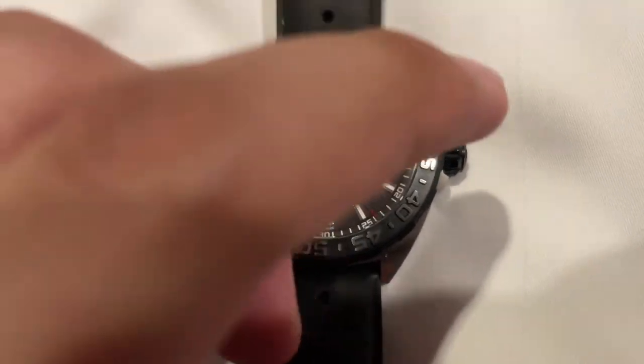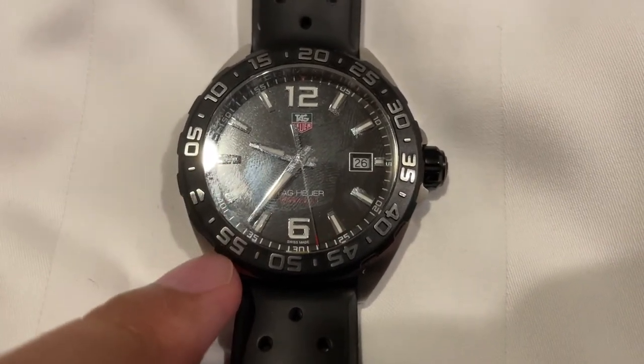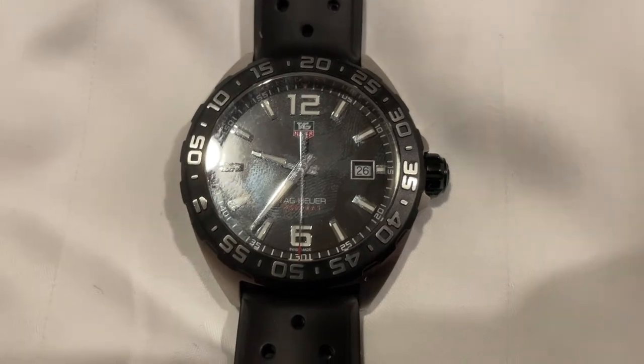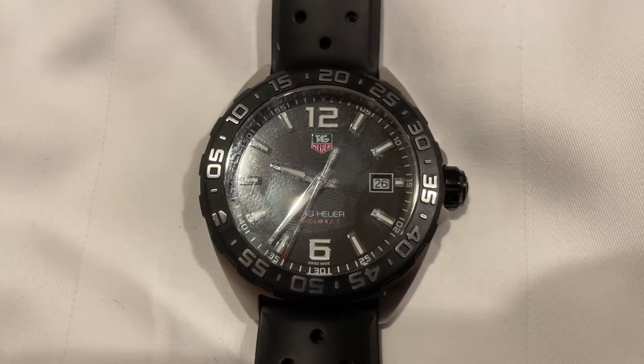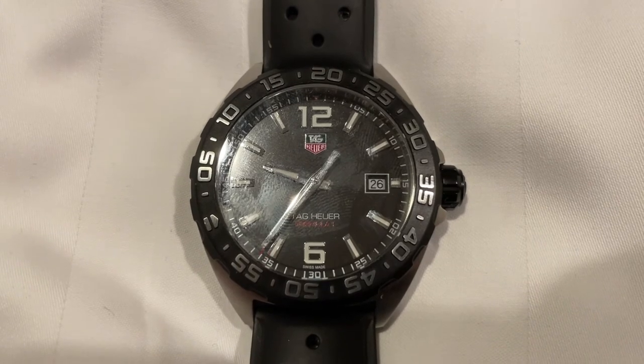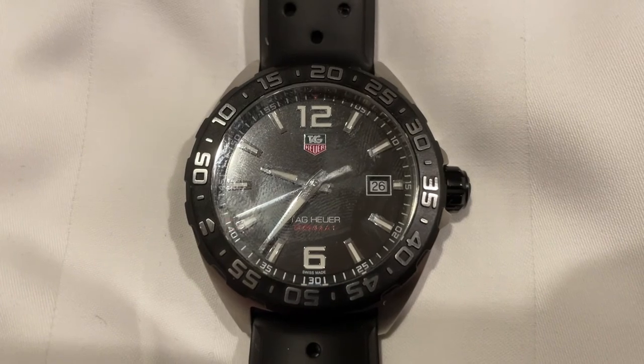Right now, the minute hand is pointing to the 55 marker on the bezel, and 60 minus 55 is 5. Therefore, it shows that we have 5 minutes remaining until our time of 20 minutes is up.